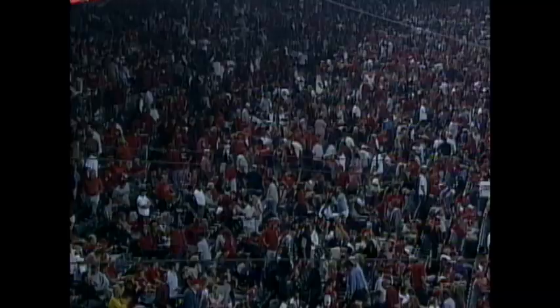His first hit as a Red Sox — he came over from Montreal as a homer. But this one clears the bases. Three-run triple for Cabrera. 8 to 3, Boston.